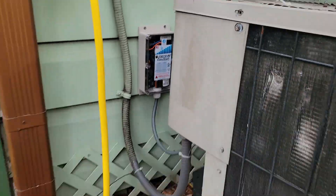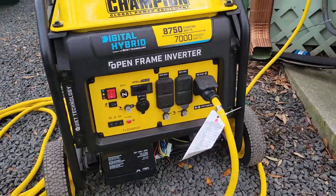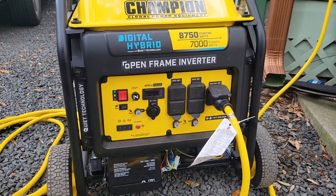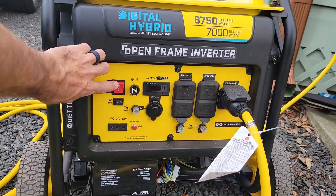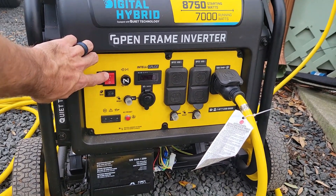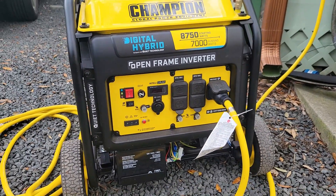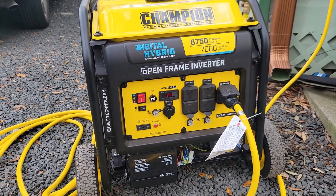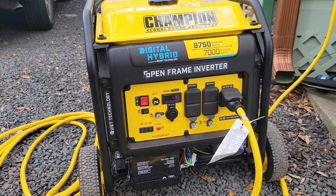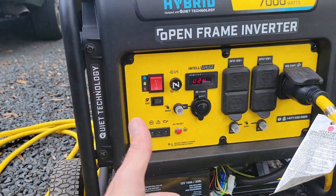I've got my natural gas hooked up, turned on, plugged into the back of my generator. Got the line purged. All you have to do is give it a start. It's really that easy. Once you purge the air out of your natural gas line and hit the switch, you'll get the green light — means you're good to go.